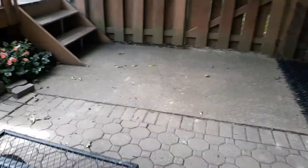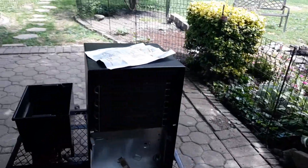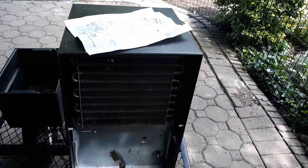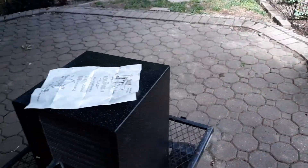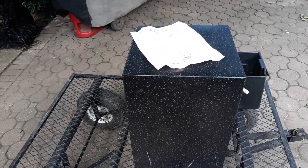Because this dehumidifier — I have taken really good care of it over the years, as you can tell by how good of shape these coils are in. But to see it just randomly die is just kind of sad. This is a Whirlpool Gold dehumidifier from, I believe, 1994.